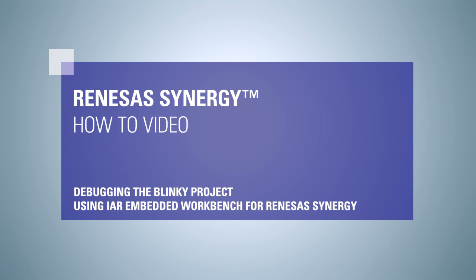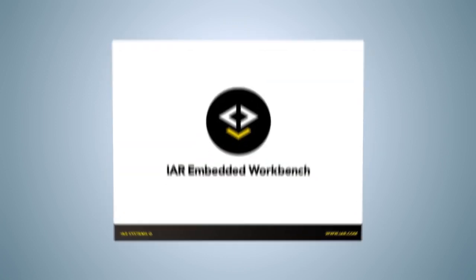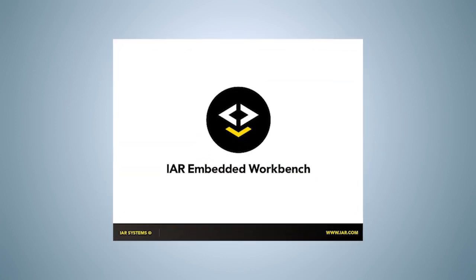Renesas Synergy How-To Video: Debugging the Blinky project using IAR Embedded Workbench for Renesas Synergy. In this video presentation, we will demonstrate how to download, run and debug a previously written and compiled program.